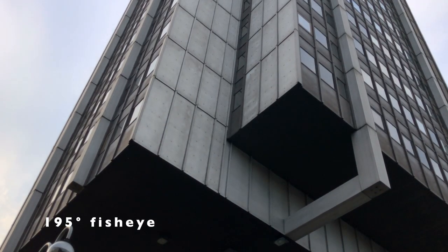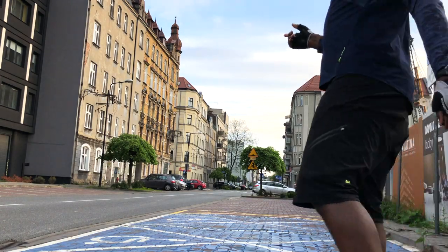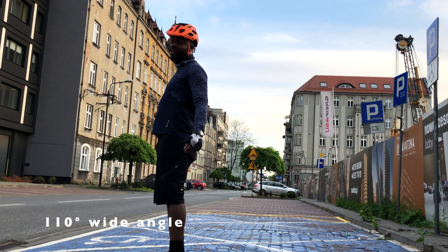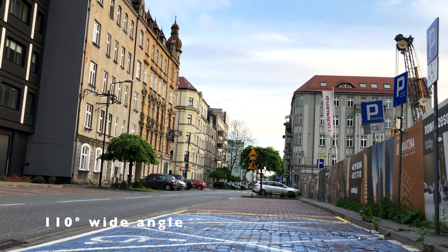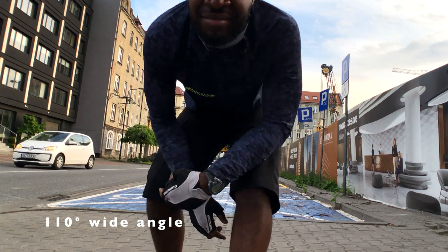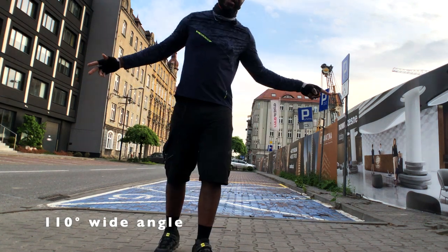Just one more shot with the 195-degree fish eye lens — this is exactly what it looks like when it's attached and you can capture such magnificent shots. If you pay $30 for a five-in-one lens kit and you can do this much, I think you guys should reconsider buying super expensive overpriced lens kits. This is what it looks like without the lens on, and as soon as you put the lens back on — boom, it's like magic. This is exactly what you get without the 110 wide-angle lens attached, just the bare native camera on your iPhone.